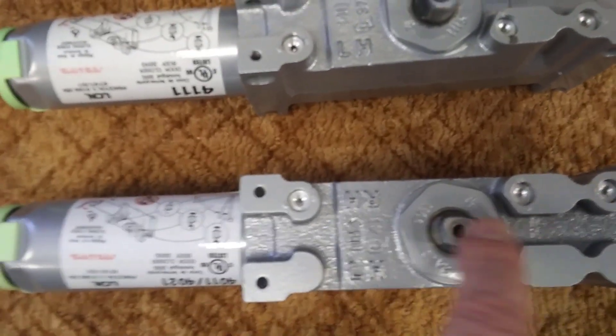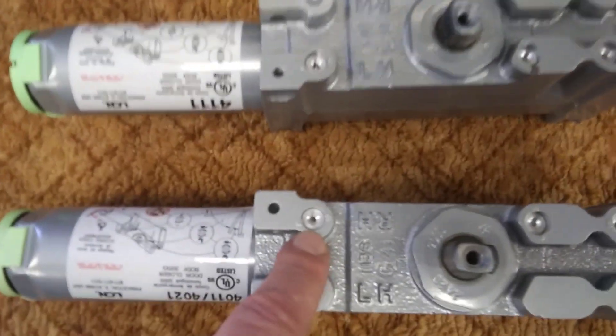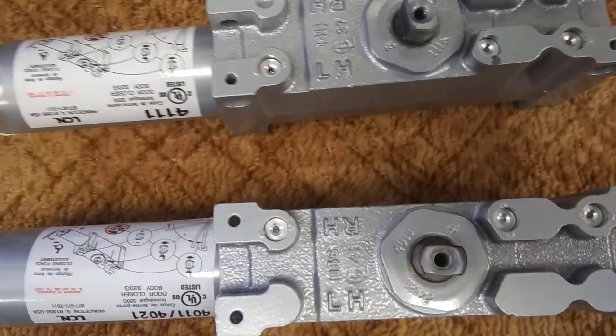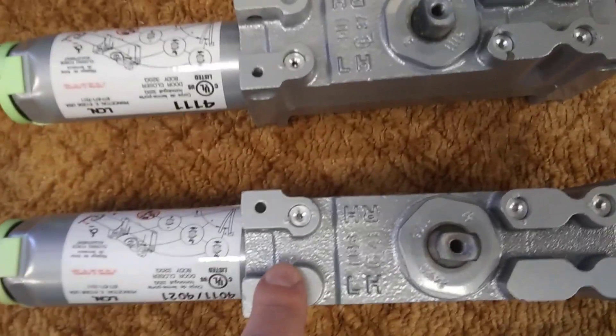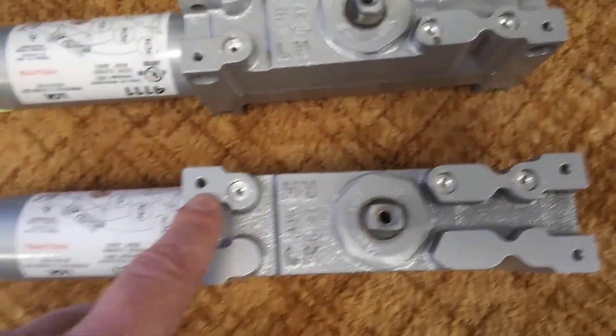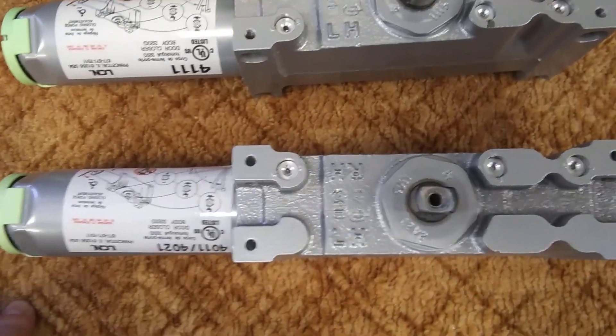Whatever side those three regulation valves line up with, that is the hand of closure. So on the 4011, the three regulation valves are lined up with the RH, so this is a right hand cylinder.